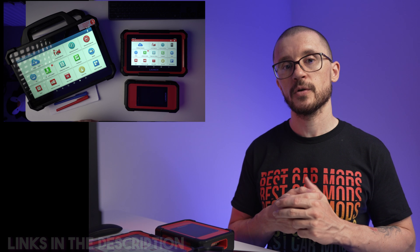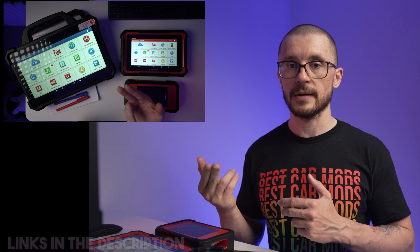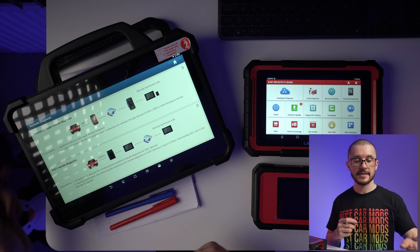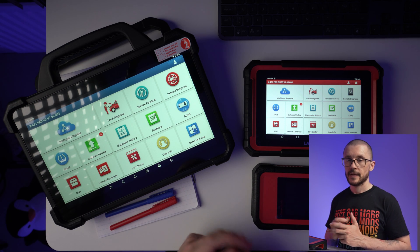After the initial two years, there will be a cost of £490 per year to get the updates. The updates might be necessary when you are doing online coding, online programming, or accessing the remote diagnostic capabilities or even the SmartLink platform capabilities.